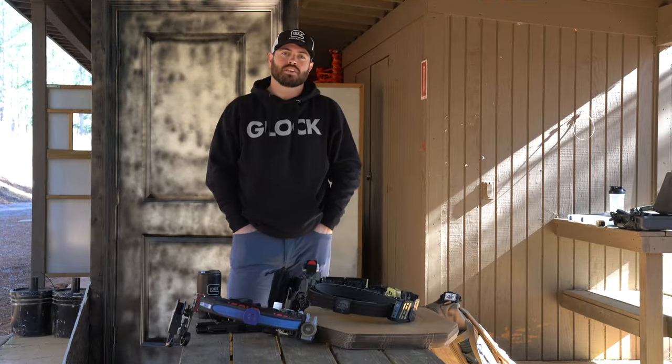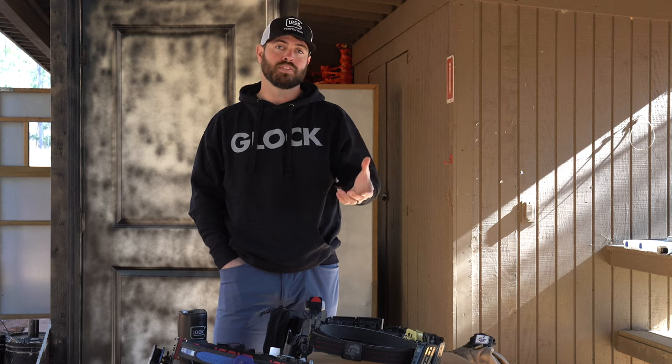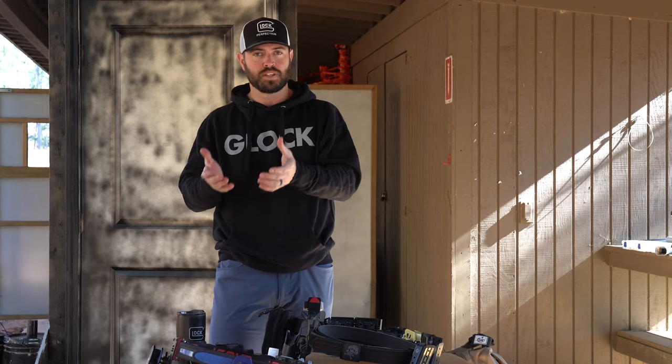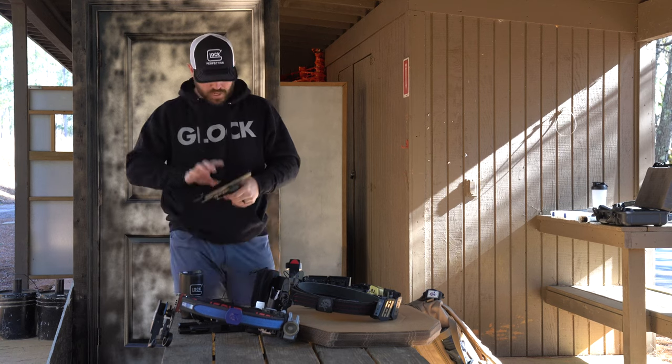What's up ladies and gentlemen, we are back with another episode of Glock University. Today I want to go over a couple of divisions that I shoot a lot in USPSA and give you the breakdown of the pistols, what you're allowed to do to them, and also what gear you can and can't use.